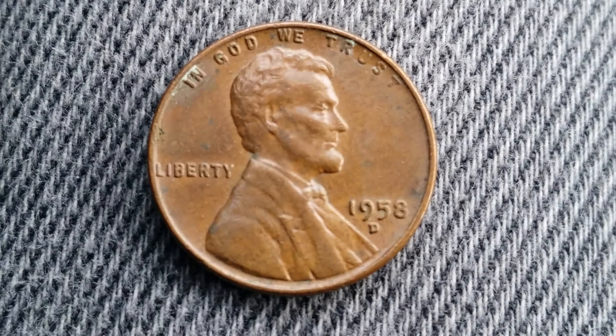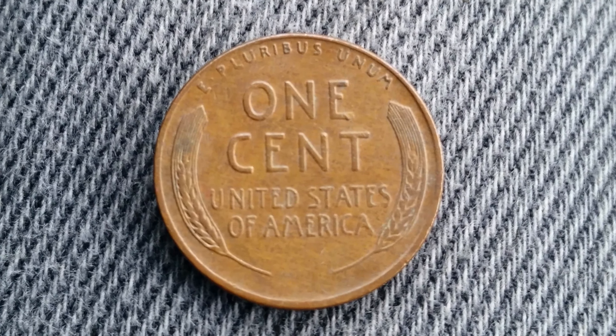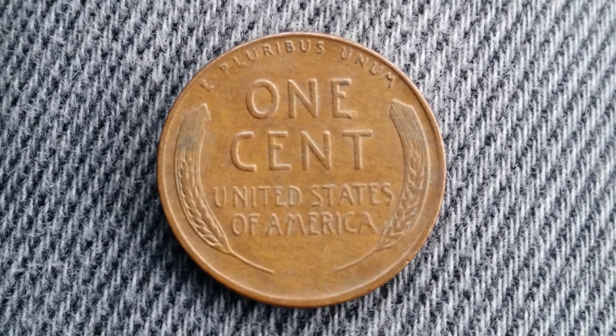Now let's take a look at the reverse of the coin. There's that beautiful wheat back design with 'E Pluribus Unum' at top, one cent, United States of America, and the wheat stalks on the left and right.